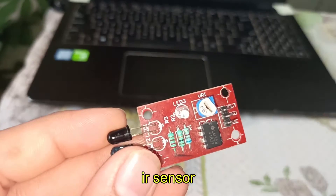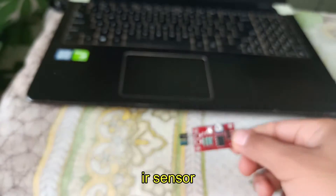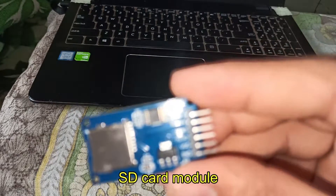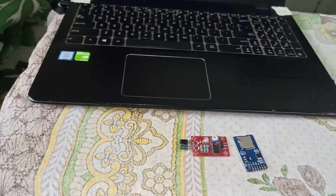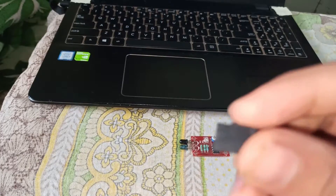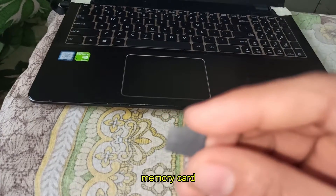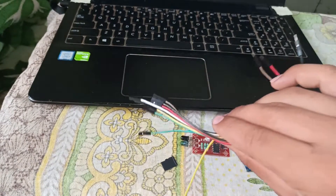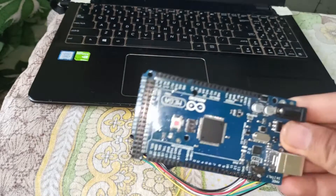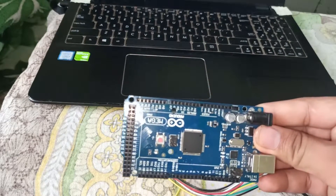The parts you will need for this project are: a memory card, some jumper wires, and lastly an Arduino Mega.